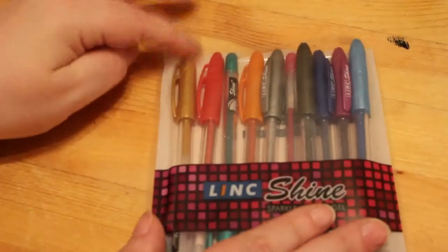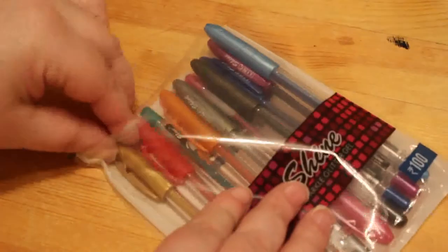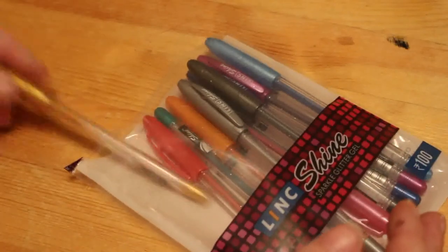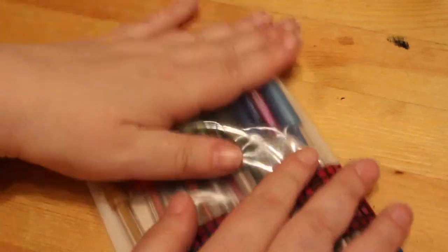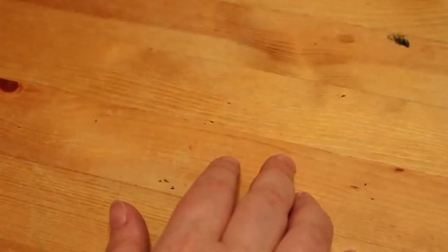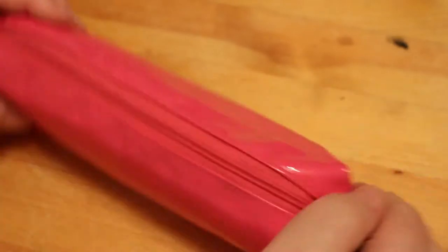I have my Linc Shines — as you know I love these pens. This pack is open because I'm using the gold and I've already nearly finished the gold, so I will be in March ordering two packets of these to keep in reserve.